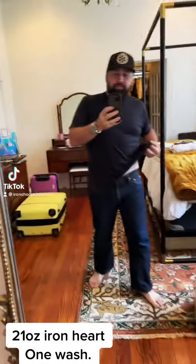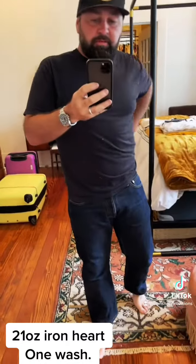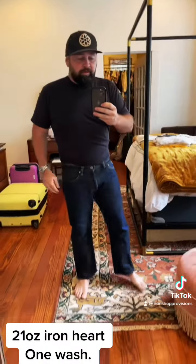Hey guys, I wanted to show off my 634 from Ironheart. This is a 21 ounce. I've had them about a year but very little wear. It's kind of my fat boy jeans.